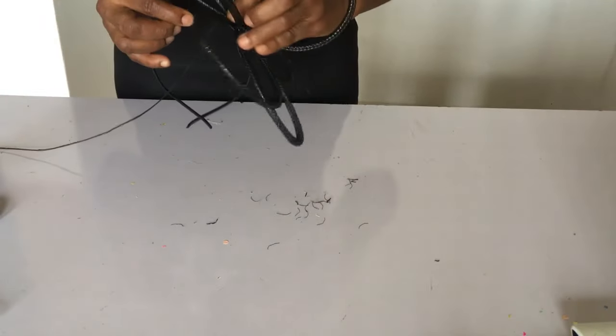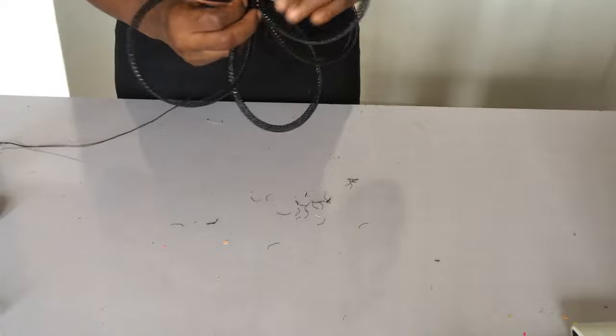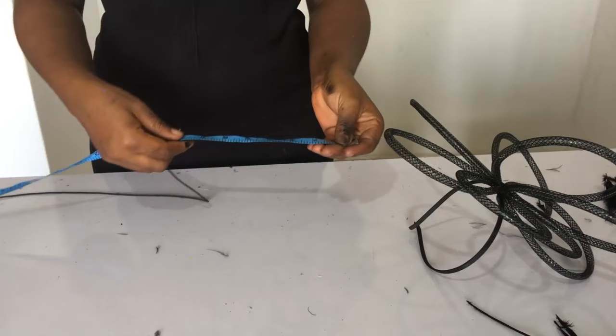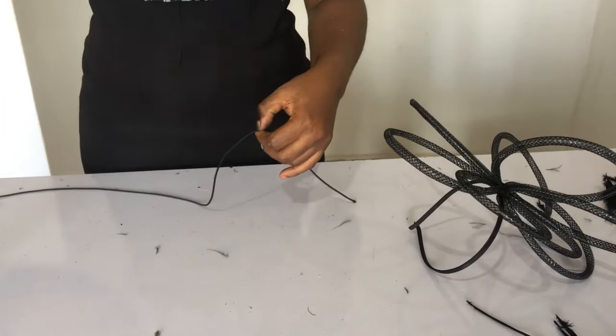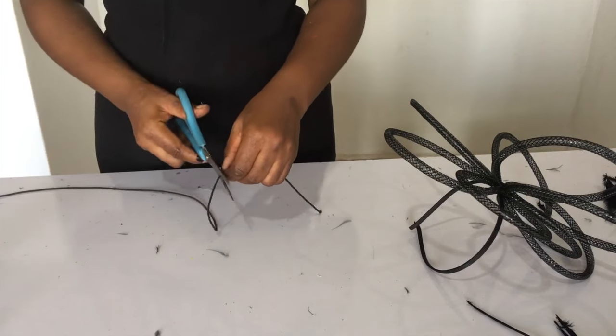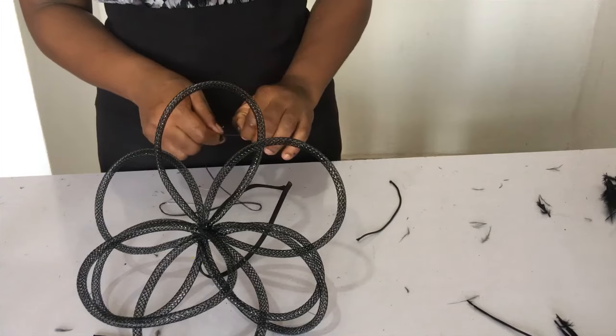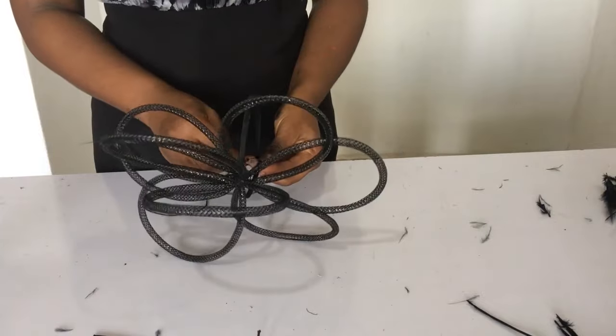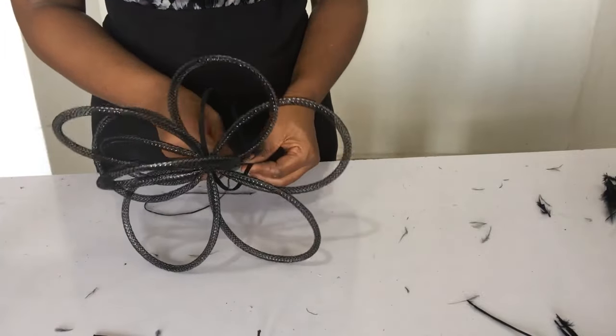Next thing is to attach your alice band in the location you want it to be. Then I'm going to be cutting seven inches of my elastic band to attach at the downside of the alice band to make it so you'll be able to dance with your headband anyhow — your crinoline headband, fascinator headband.